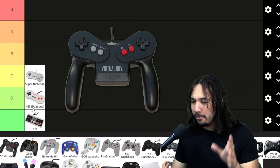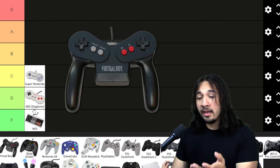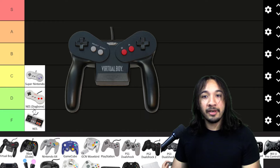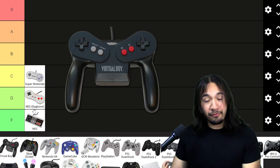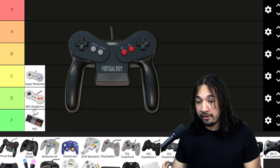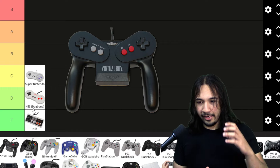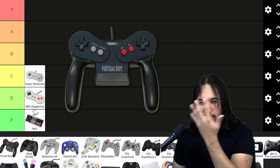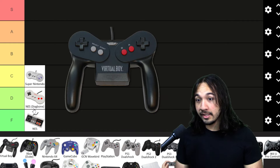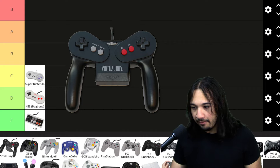Here I put the Virtual Boy. You may be wondering why — I'm only ranking controllers I've played with, and yes, I have actually played with the Virtual Boy before. I used to have a friend when I was a child who had one for some reason. For those of you who don't know, it's basically like a VR headset, but the screen is all red and the games are just bad. This is truly a terrible console and perhaps an even worse controller. This is an F tier.